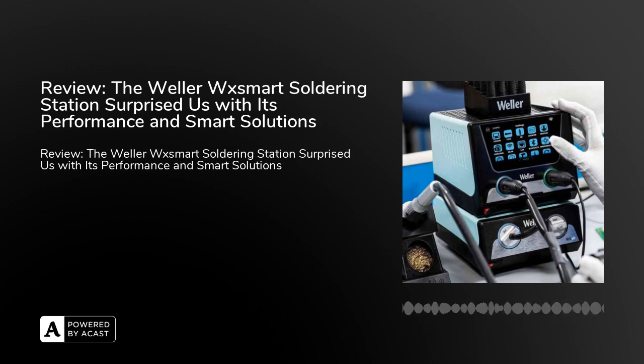The WX Smart Soldering Station can be expanded with the new WX-Air Module, which creates a complete standard as well as hot-air soldering and desoldering workstation. As a result, it has a power of 300W and two soldering channels — one air and one vacuum channel.